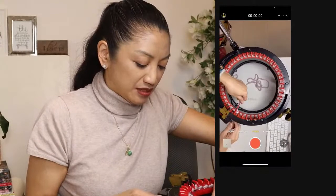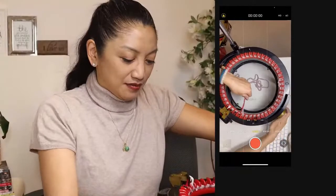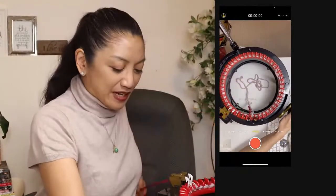We're going to do 26 rows for the baby with the nice robust head. Let's say 26 rows.